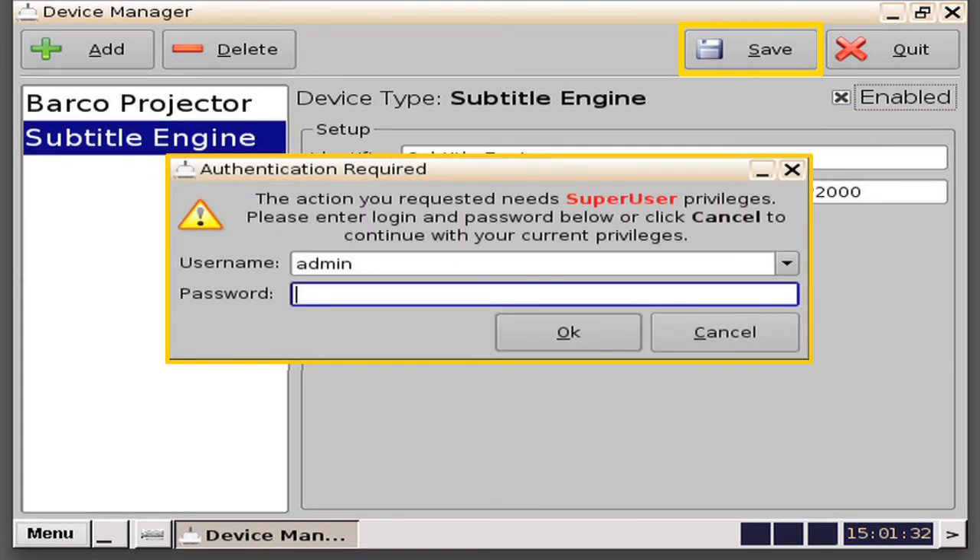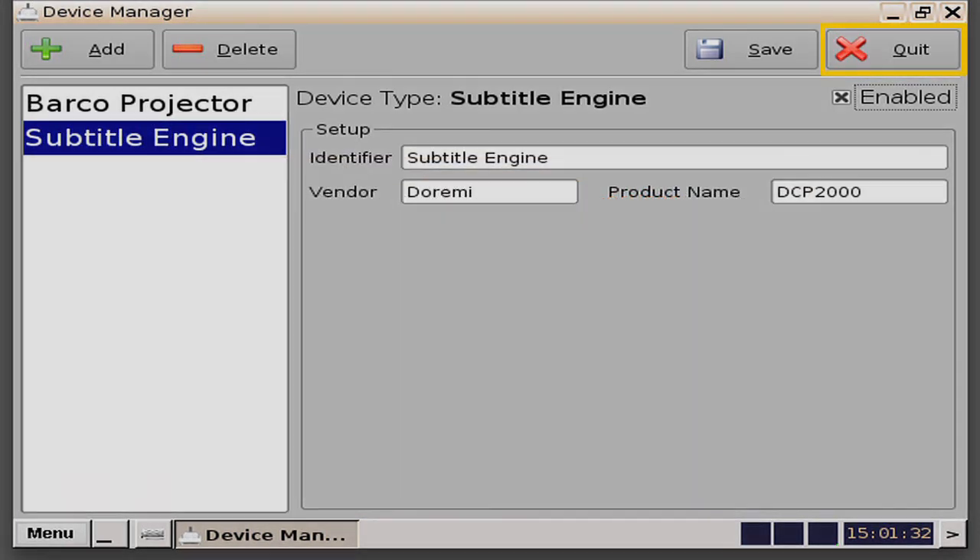Next, you will need to click on the Save button. You will be prompted for an administrative password. See your system administrator for this password, and type it in, and select the OK button. Now your change will be saved. Select the Quit button to exit out of the Device Manager screen.